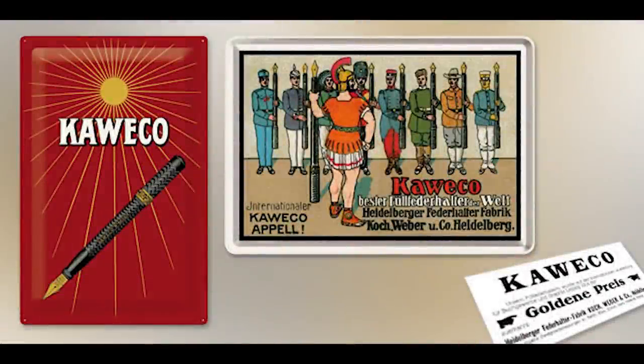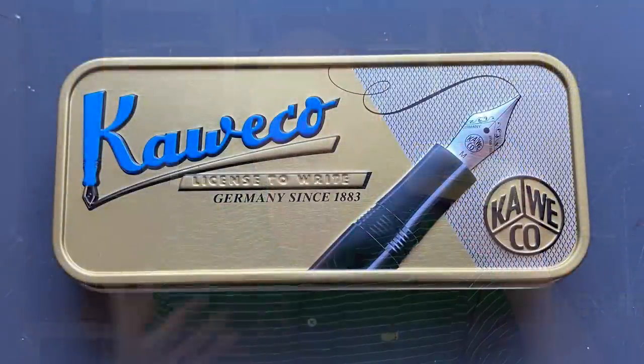The Kaweco Sport was first introduced in 1913. As you can see here on the left, it looked different than the modern versions of the pen. Speaking of the modern versions of the pen, they arrive in this lightweight metal box. These Kaweco tins are very, very cool. Most packaging is rather disposable, but these containers are definitely something that you can repurpose for something else if you don't keep your pen in here.